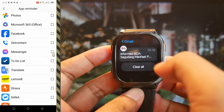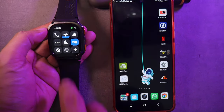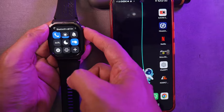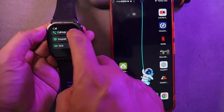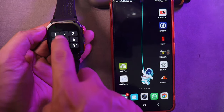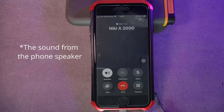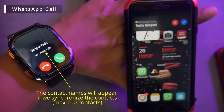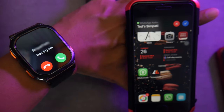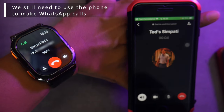This smartwatch supports Bluetooth calls. To activate the Bluetooth call feature, click on the call icon, after which you can make phone calls or answer calls directly on the watch. The Bluetooth cellular call feature works on both Android and iPhone. WhatsApp calls on iPhone work well, just like cellular calls, so you can answer directly using the Tank M3 Ultra. However, for WhatsApp calls on Android, it only supports certain Samsung phone models.